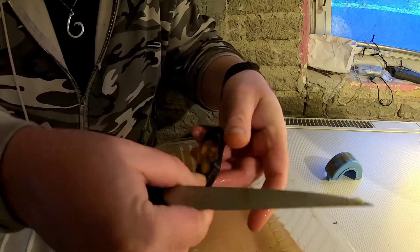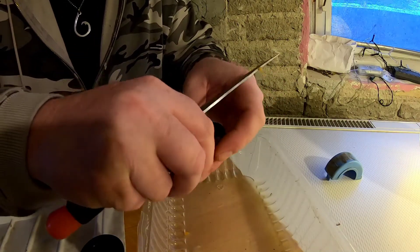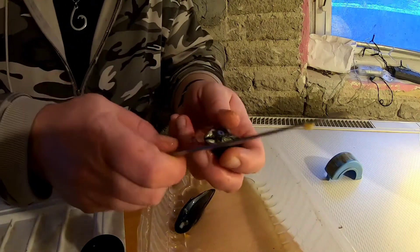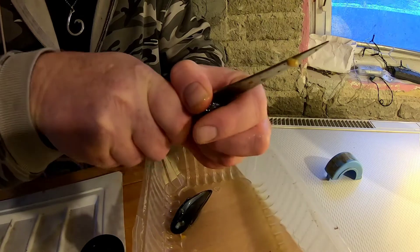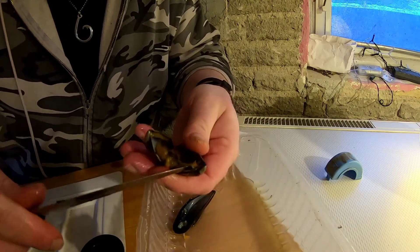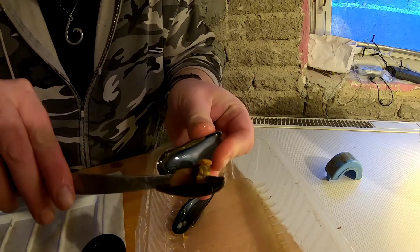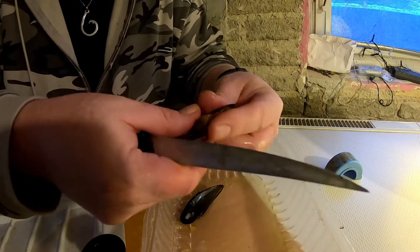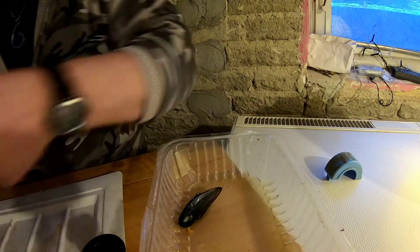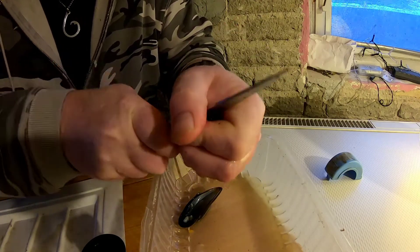Never do this with a sharp knife — you will be going to the emergency room, a hundred percent. That's a female one there, the orange one. You can see how quickly it goes once you know how to do it without savaging yourself. This is why it's so important to use a blunt knife.